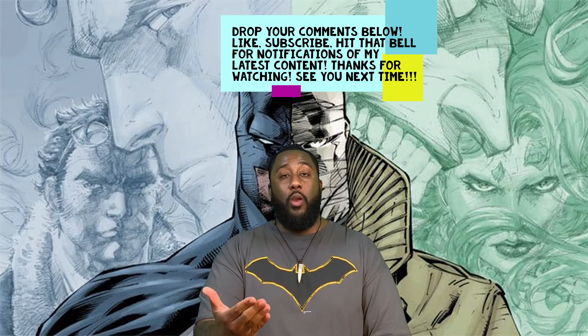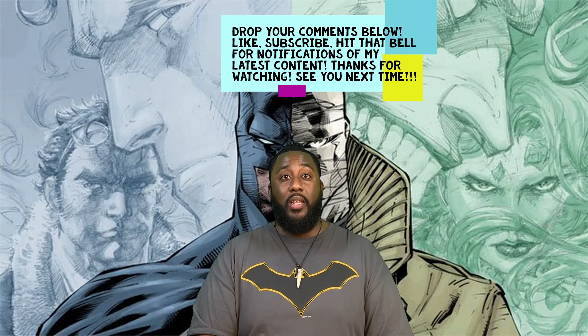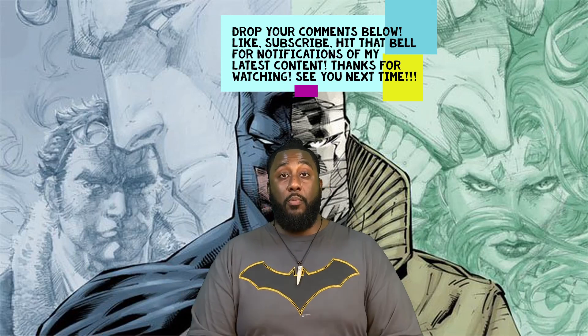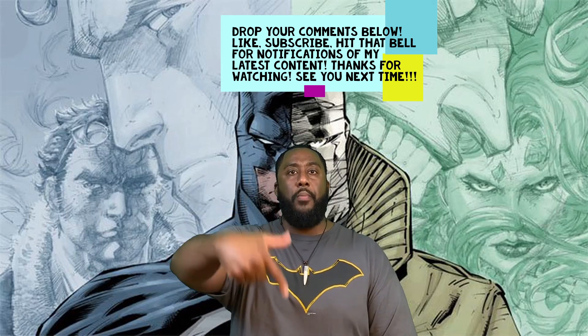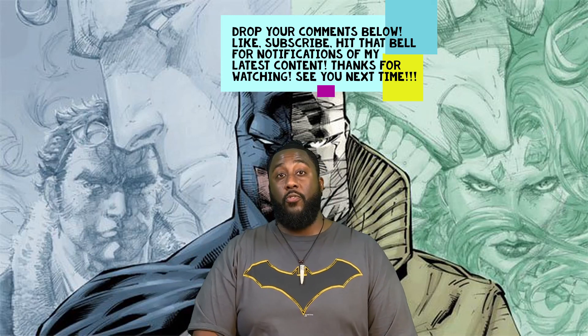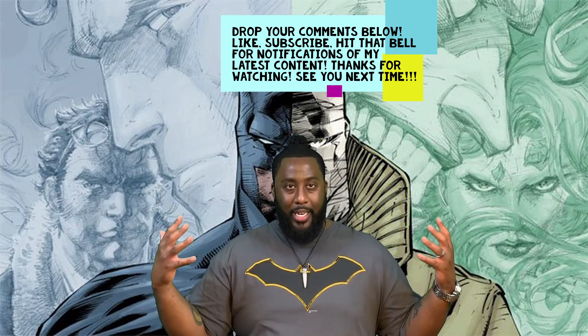I can still see why they would change some things so that viewers like me wouldn't know exactly what to expect, but I still wanted to see exactly what was on the page manifest on film or animated. So there's my review. I want to hear what you thought — whether you really liked it, whether you had the same gripes as I did. If you didn't read the comic and just saw the movie, what did you think? Please drop your comments below, like, subscribe, hit that bell for notifications for all my latest content. Thanks for watching and see you next time.